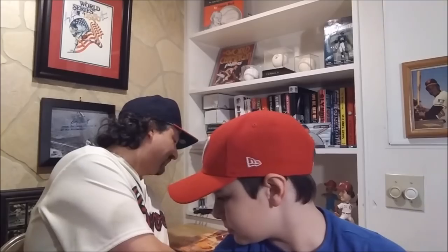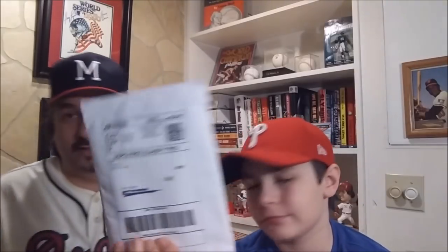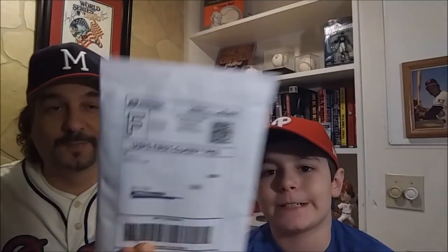Now, we got a card for the 300 Great Baseball Cards of the 20th Century by Payne Mike. This is our 130th card of the set. There it is right there.